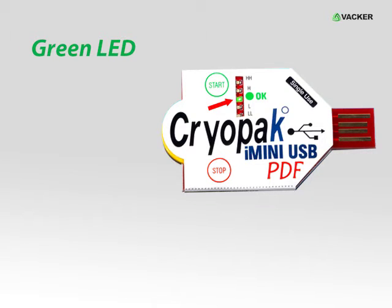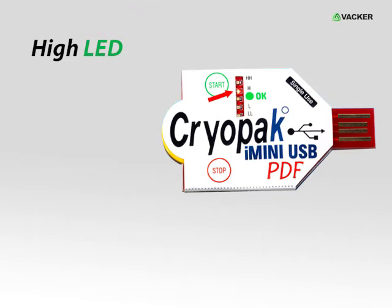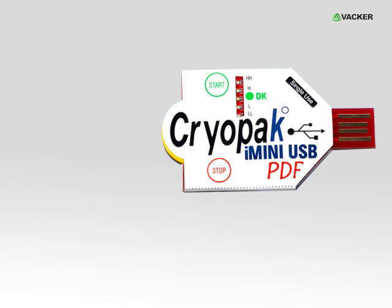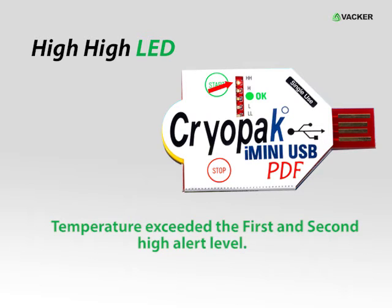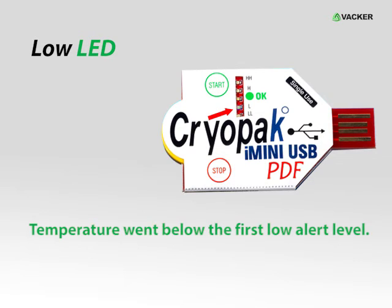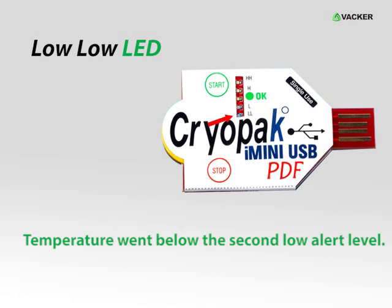If the green LED is active, it means the temperature did not exceed the lower or higher limits. If the first red LED above the green LED is active, this means the temperature exceeded the first high alert level. If the second red LED above the green LED is active, this means the temperature exceeded the second high alert level. If the first blue LED below the green LED is active, this means the temperature went below the first lower alert level. If the second blue LED below the green LED is active, this means the temperature went below the second lower alert level.